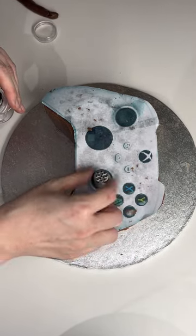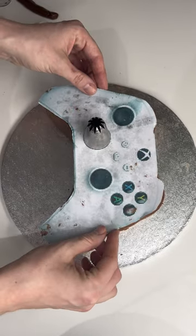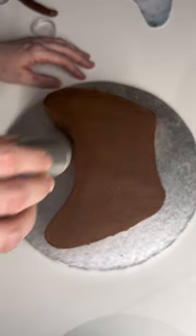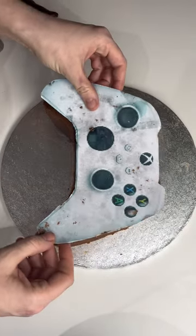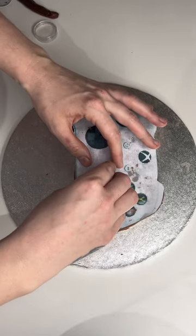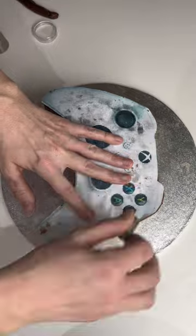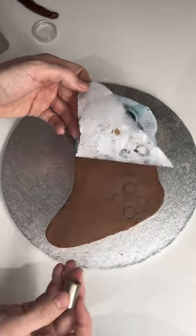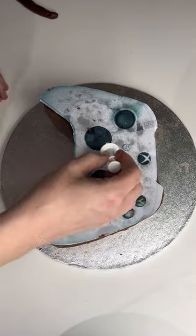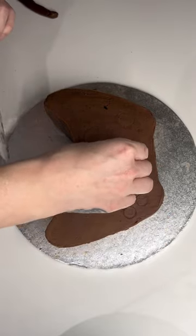I've got my template back out now and I'm going to mark out where all the buttons and toggles are going to go, because this is what's going to make it look really impressive and realistic. I've got some big piping nozzles and circle cutters and I'm basically holding them against the template to find which ones match up with the circles. I had a really extra large piping nozzle to make the directional buttons, a slightly smaller nozzle for each of the toggles, a small circle cutter to mark out the lettered buttons, and an oval push cutter which marks out that middle button which is an oval shape.